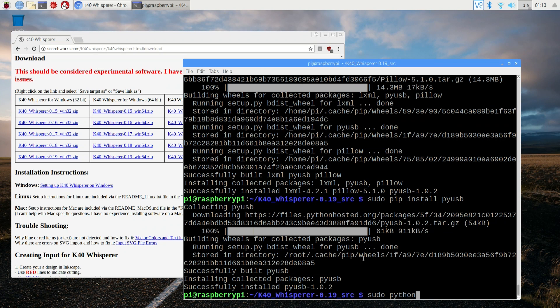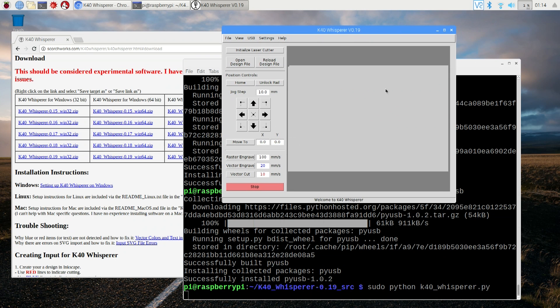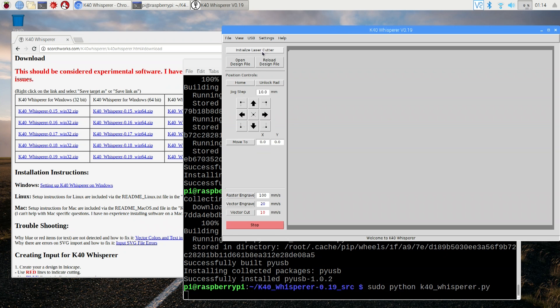To test the program we can do sudo python K40Whisperer. Everything is running, and if you have the K40 laser cutter you can initialize it and everything. Now that this program works, we are basically done with the Raspberry Pi software part. Just remember to enable VNC, WiFi, SSH if you need to, and all that other stuff before you bring it into your K40 laser.